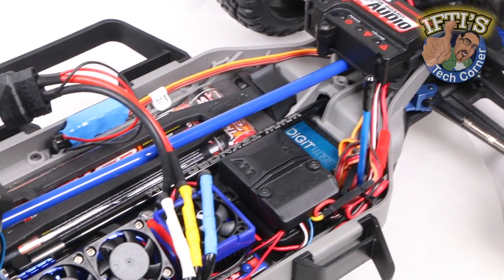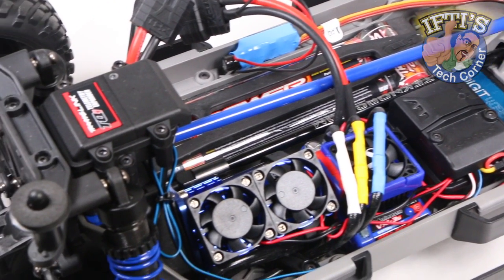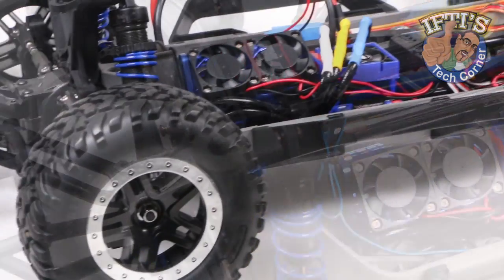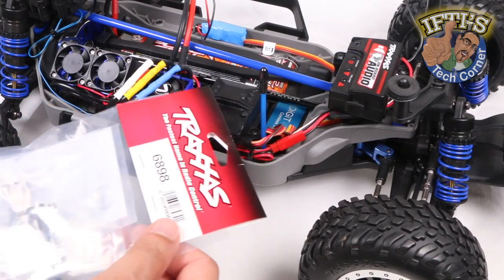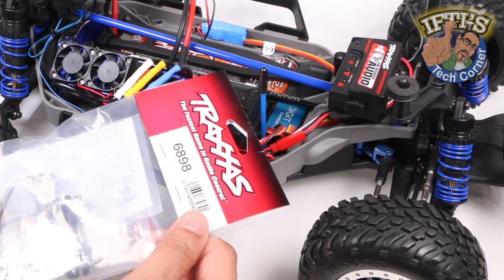As we near the end of our Traxxas Slash upgrade project with various upgrades already installed, we're looking at reducing body roll when cornering by installing the Traxxas 6898 Sway Bar Kit.